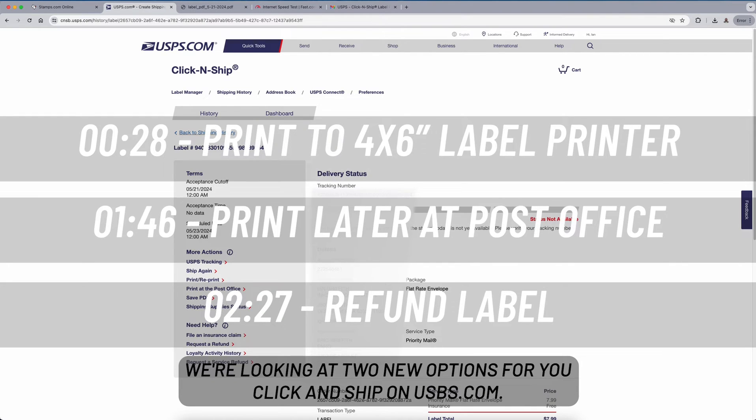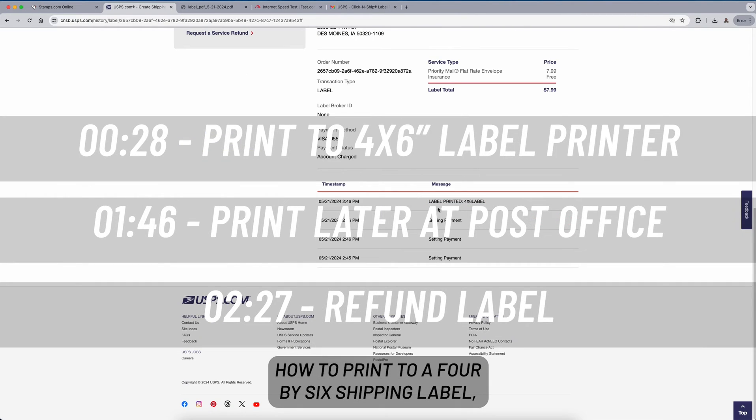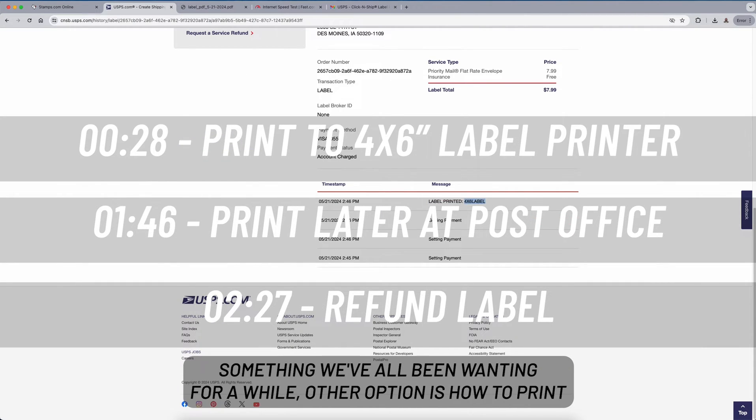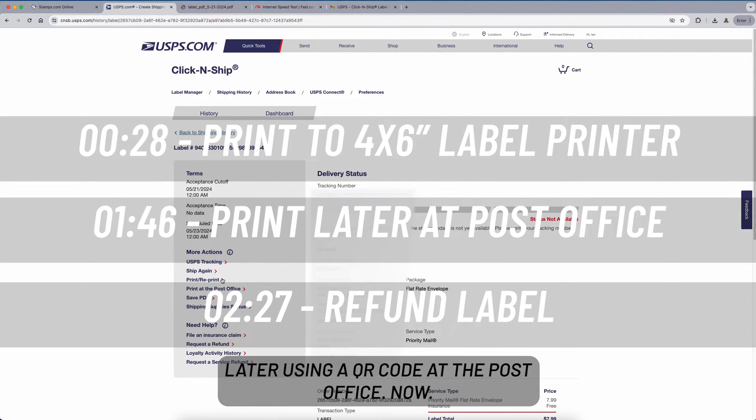Welcome back. In this video we're looking at two new options for Click and Ship on USPS.com. The first one is how to print to a four by six shipping label, something we've all been wanting for a while. The other option is how to print later using a QR code at the post office.